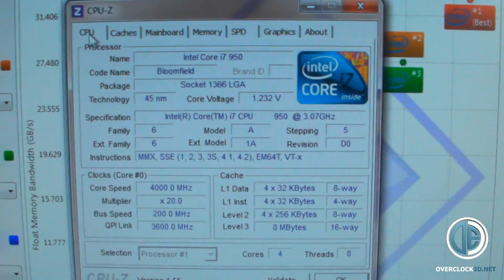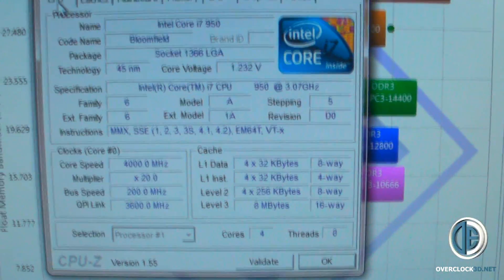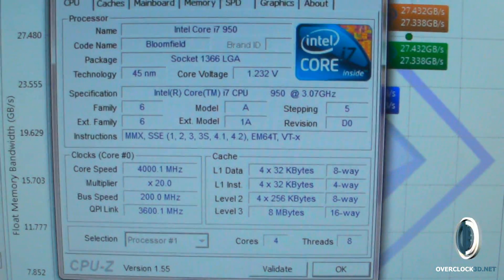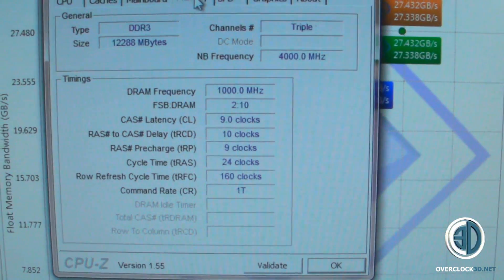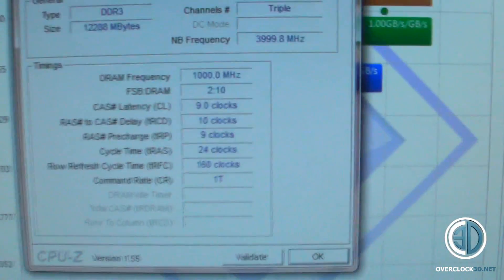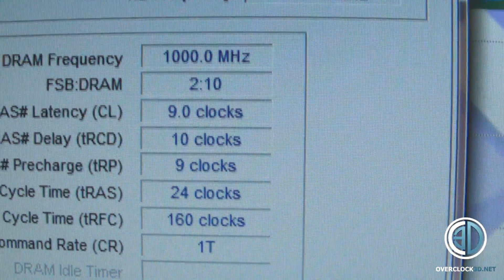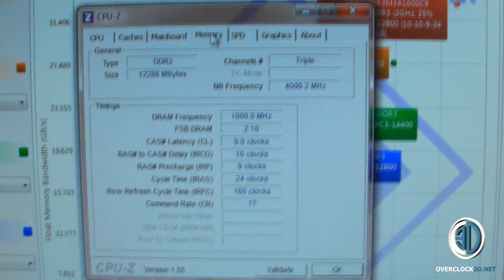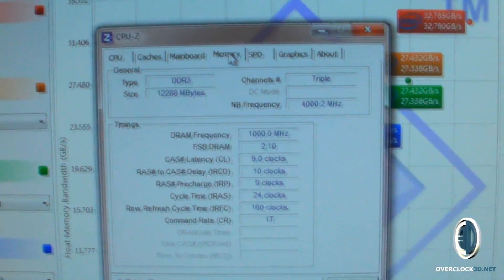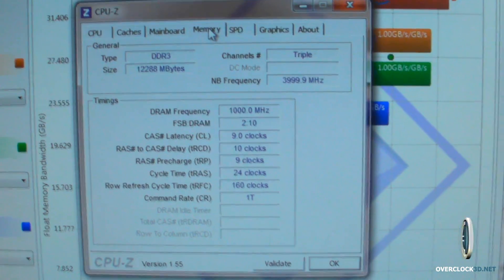I just want to show you the overclock quickly. I found the best balance was with the BCLK at 200, which then allowed me to set the memory to 2000MHz — so running at 2 gigahertz. All I needed to do timing-wise was change one timing to 10 from 9. And the memory voltage I upped from 1.5 to 1.6 volts.